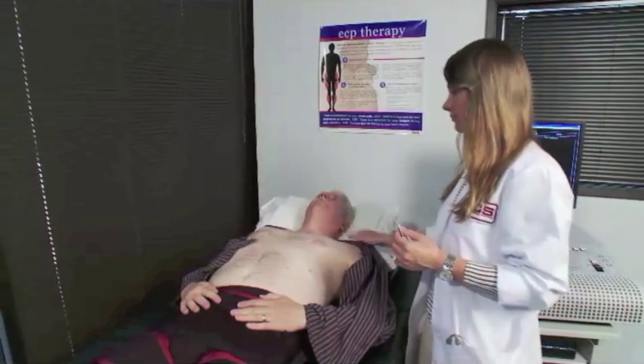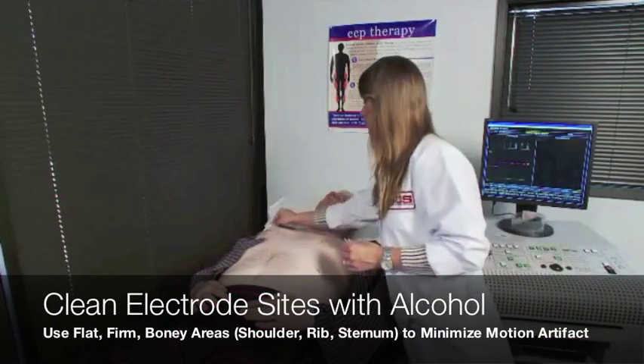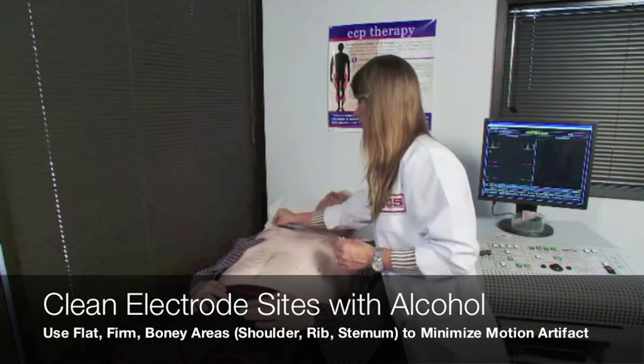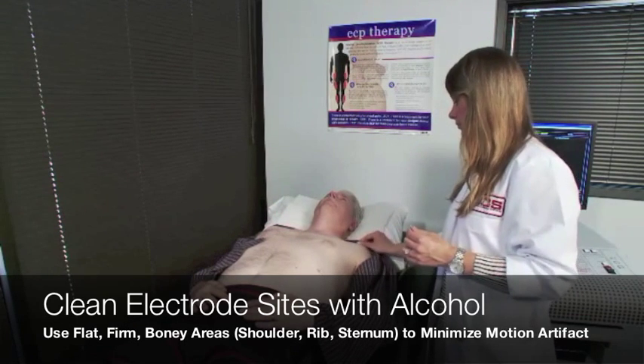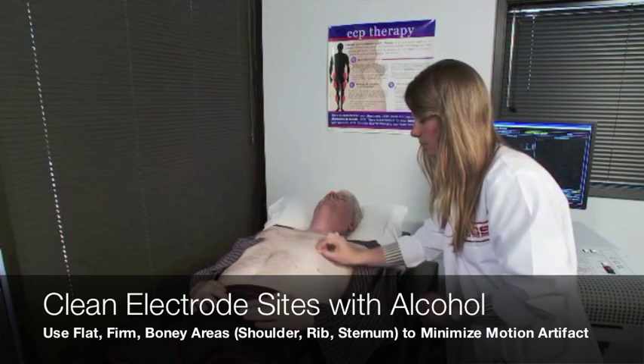First, identify the electrode sites you will use. Flat, firm, bony prominences such as shoulders, ribs, or sternum work best. Clean each electrode site thoroughly with an alcohol prep pad.